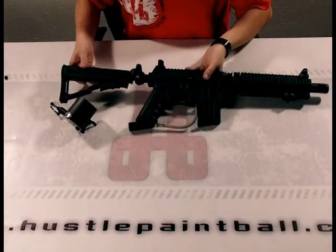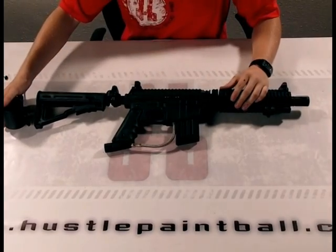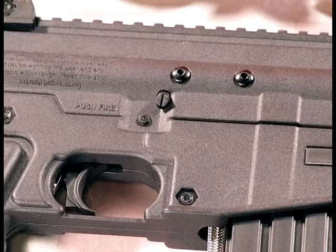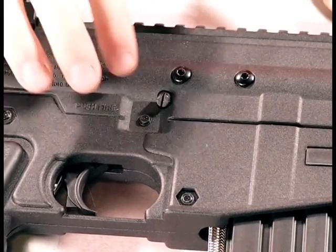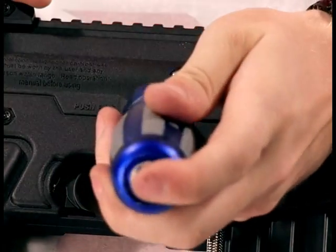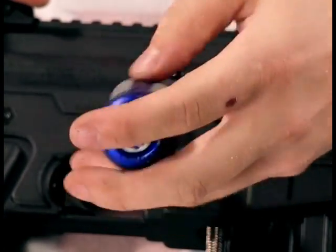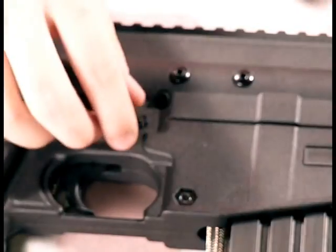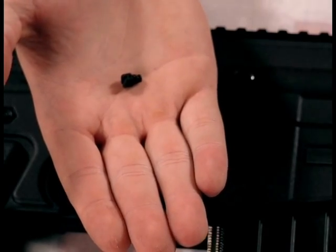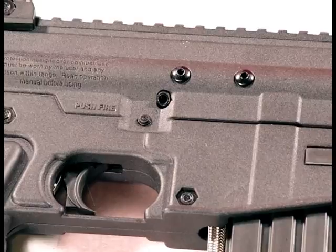We've got our Project Salvo here and we're going to install the cyclone feed system. The first thing you want to do is remove this part from your port — just grab a flathead screwdriver and it comes out really easily. You want to be a little careful with it because it is just a small plastic piece. If you break the head off it's obviously not going to come out, and it's really hard to fix once you do that.